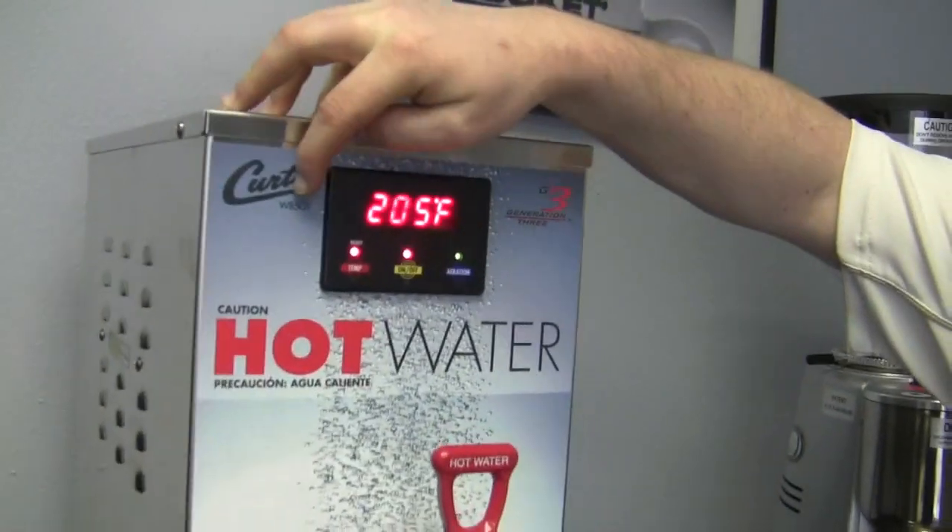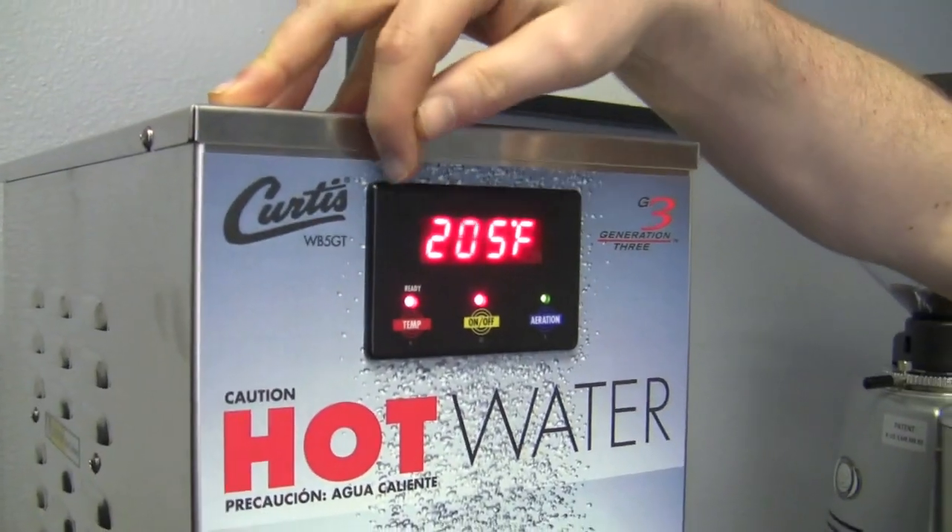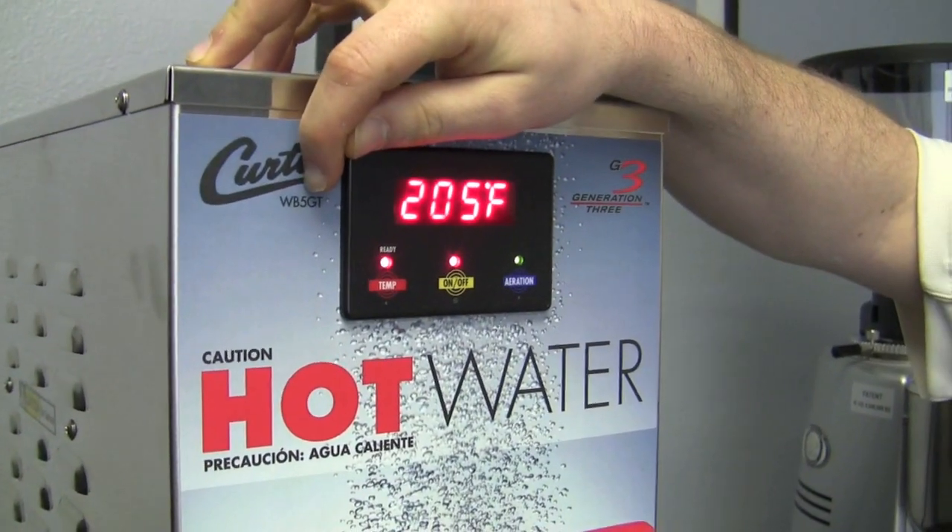To get specific, it is a WB5GT. What matters there is the number five - it's a five gallon tank. Are there other sizes? They're not in this brand. They do make them much larger than this, but as far as cafes, it is just a five gallon. It's a lot of hot water.